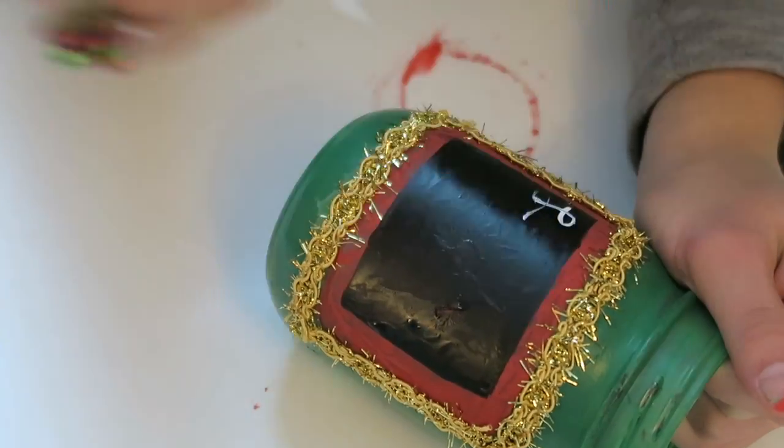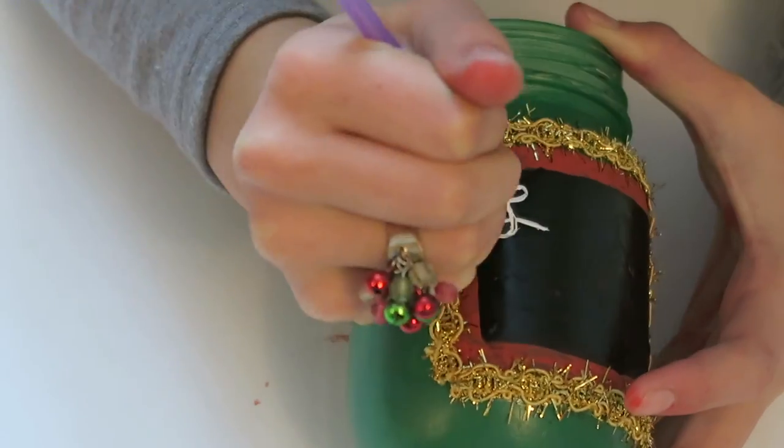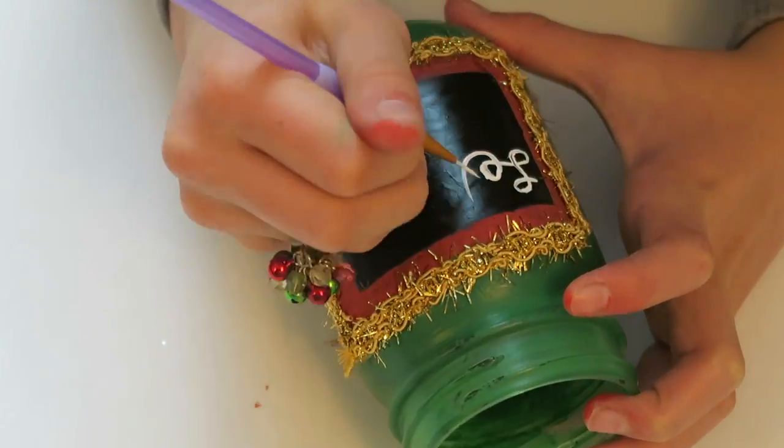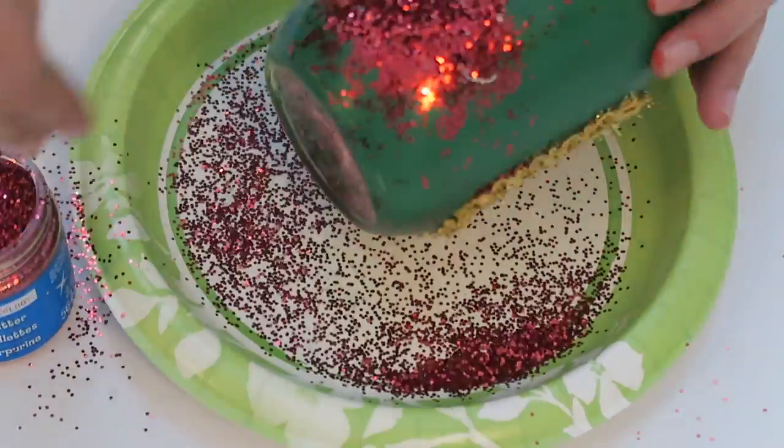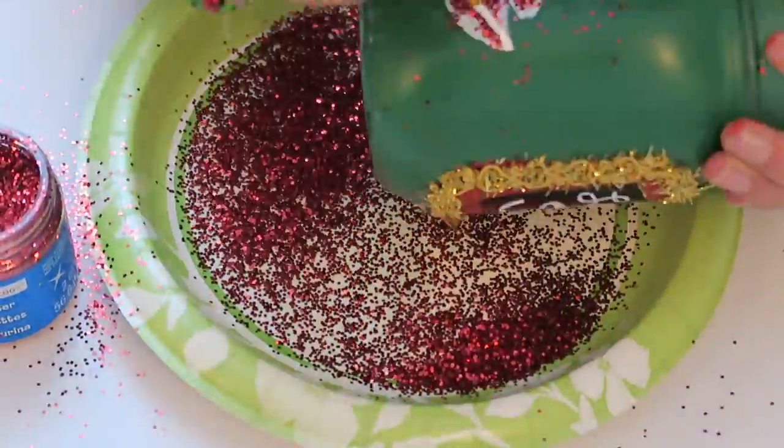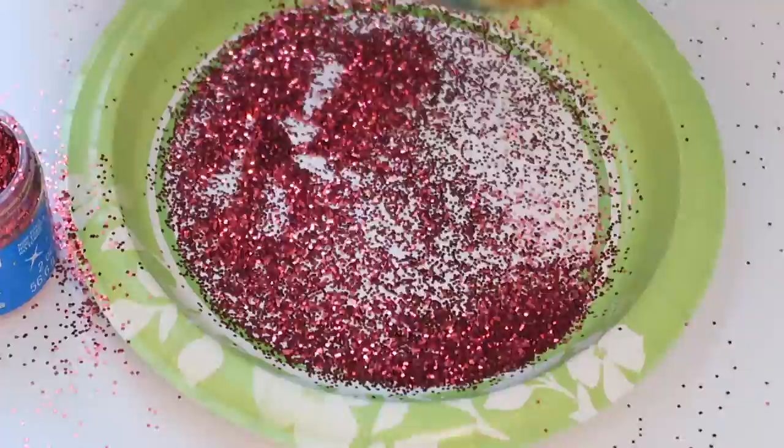Then use white paint and a thin paintbrush to write whatever holiday message you'd like. On the back of the jar, I painted a Christmas tree and then covered it with red sparkles. You can choose whatever you'd like to do, or just not do it at all.